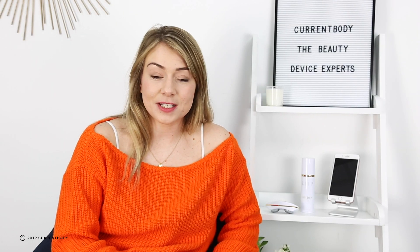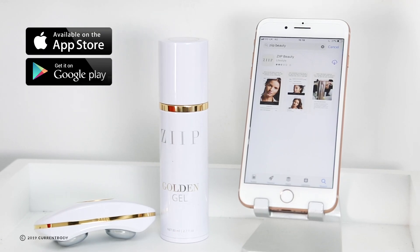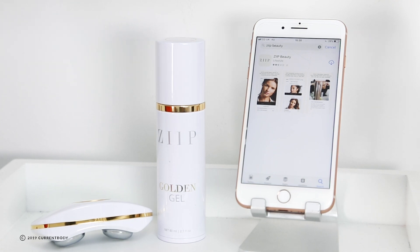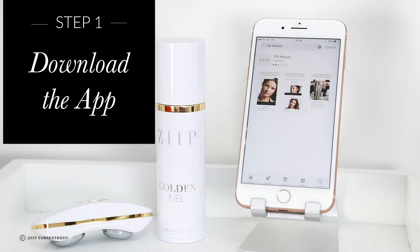Hello and welcome to Current Body. I'm Heather, Current Body's resident product expert, and today I'm going to be talking you through the new Zip app. The app is free to download and it's suitable for either Android or Apple iPhone or iPad. Start by searching for the app in whichever store you're looking to download it from — it is completely free to use, so when you're ready just download the app and then we'll show you the next steps.